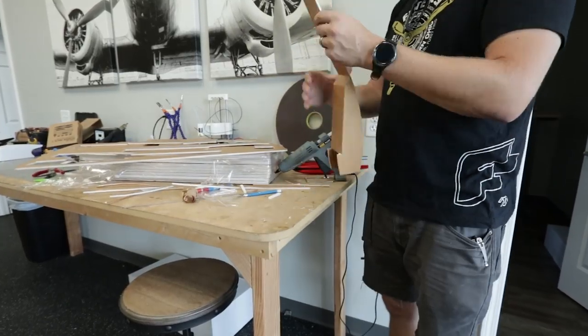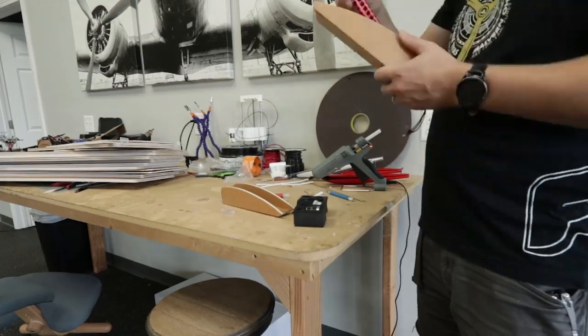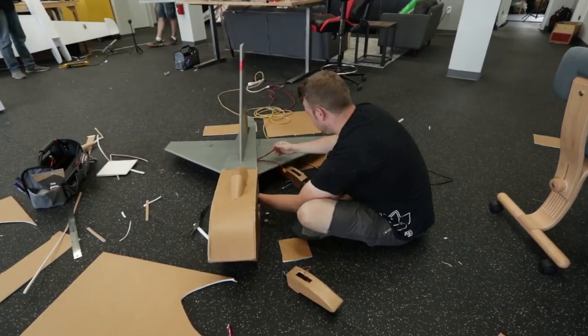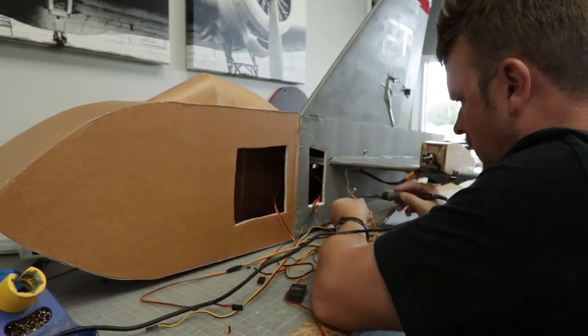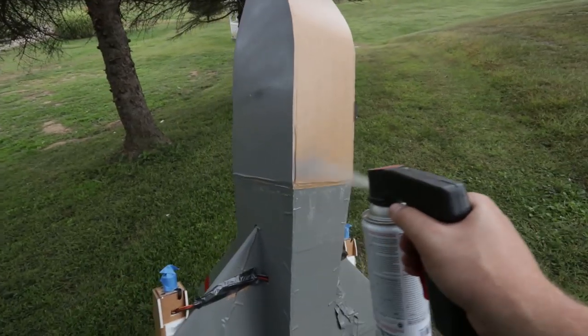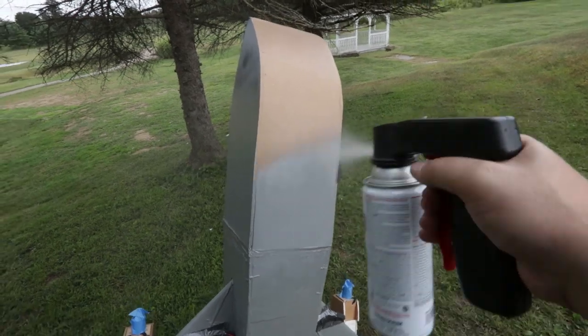We're nearing the final stretch before the maiden flight. Alex is putting motor pods together for our two C-PAC motors. After that, he's got to do all the wiring, which includes re-soldering one of the servo leads he cut through. Finally, we just have to paint it up and make it look sweet — or at least all gray.